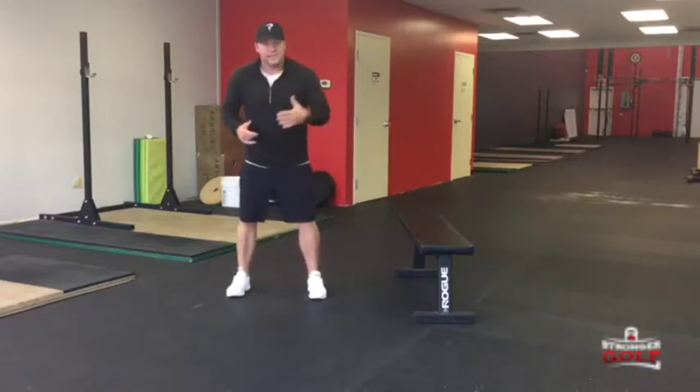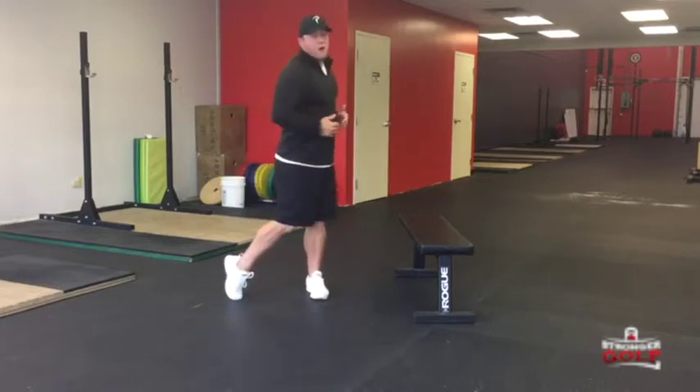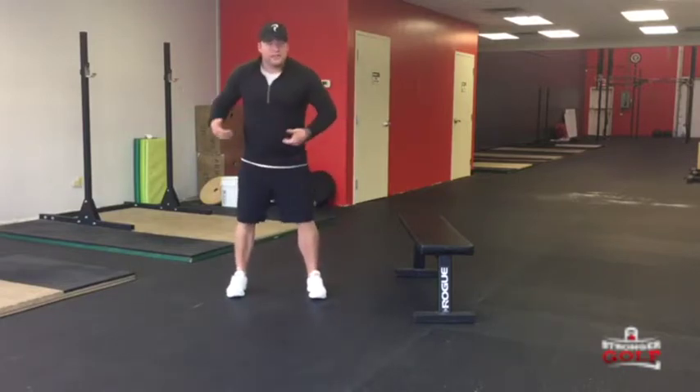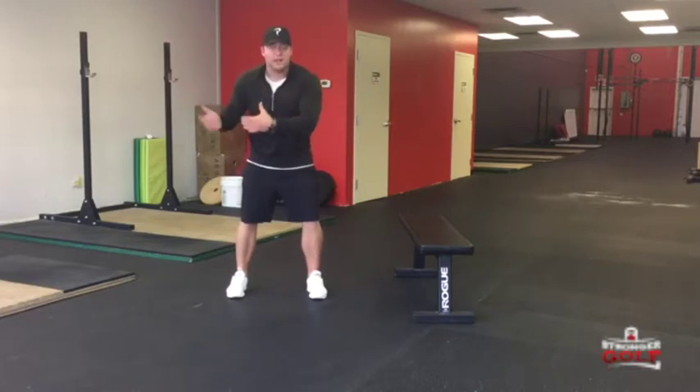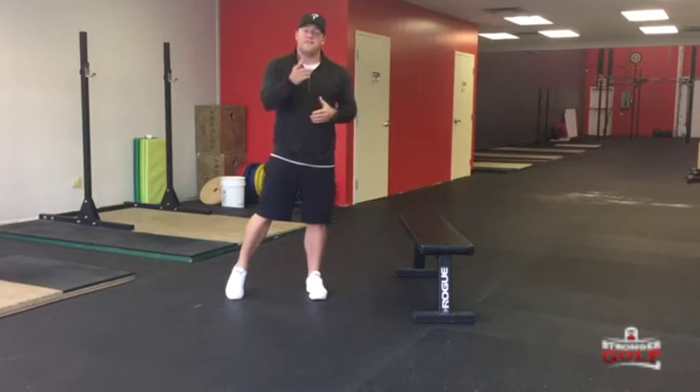That little knee drive is to imitate this little downswing — the start of our downswing to fire through and create some power through our golf swing. Those hips, once they get started to move, the rest of our body can come through and create some more clubhead speed and hopefully a little bit of extra distance off the tee. Give that a go next time in the gym or at home.